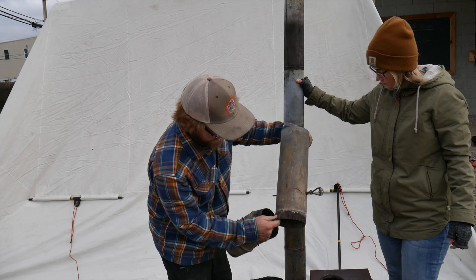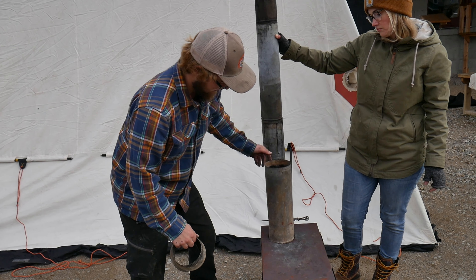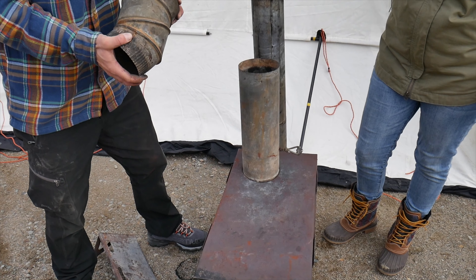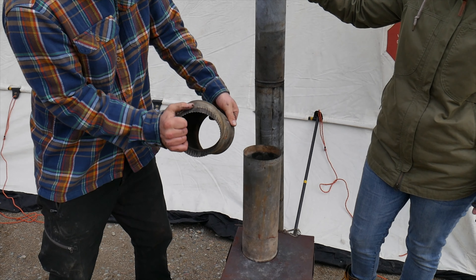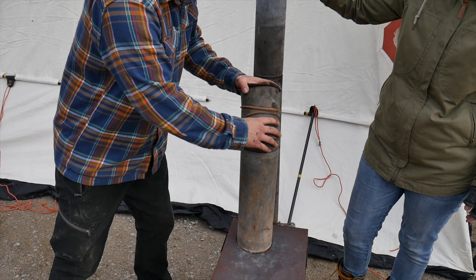Put the crimped end of the damper section into the stove — that allows you to control the airflow going in and out. From here, put a little bit of an angle to it.